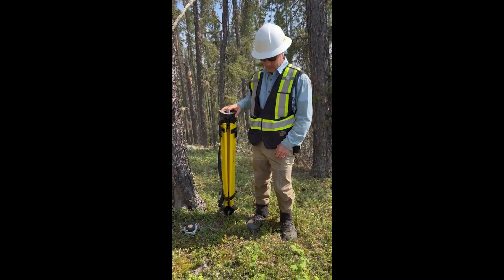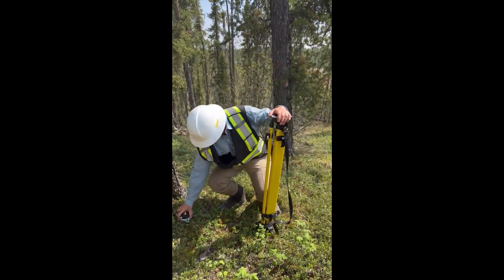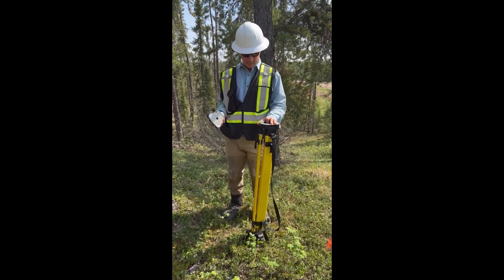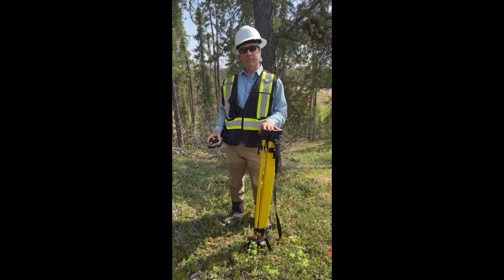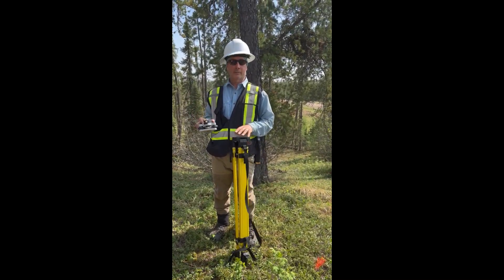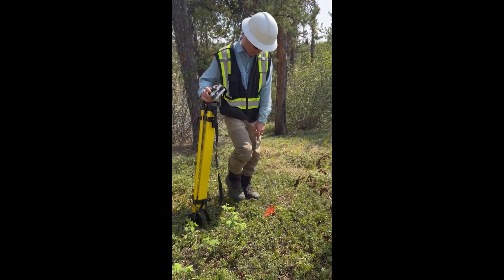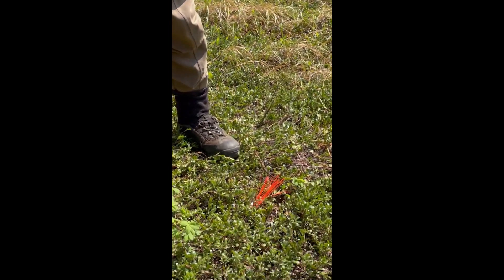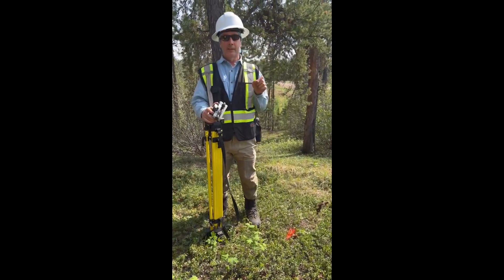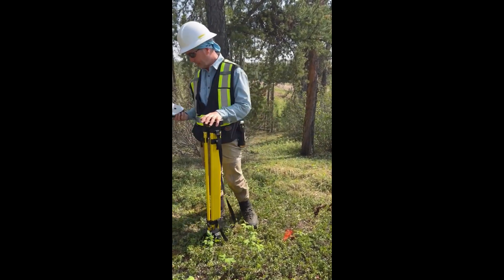There are two main pieces of equipment here. The first is a big survey tripod and the second is a tribrack. The truth is that these are both tripods — a big tripod and a little tripod — and the job of both is to be centered and leveled over the survey pin. We've got a survey pin right here, and on top of the pin is a little cross that you want to get leveled and centered precisely over.